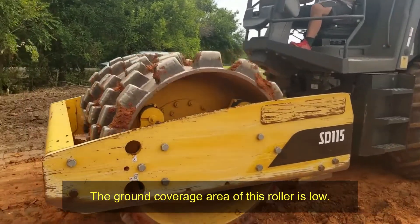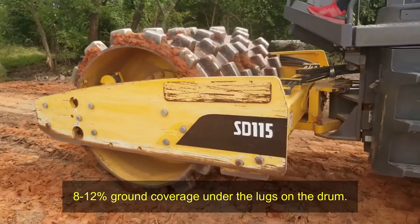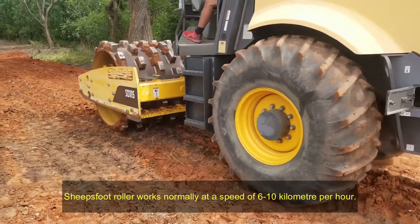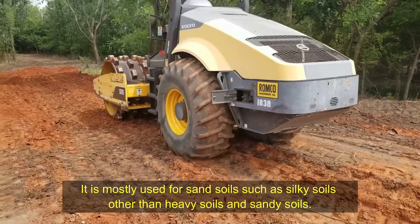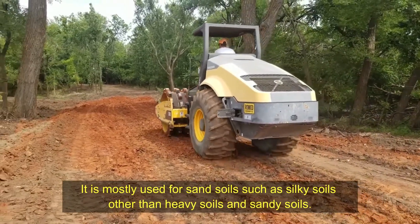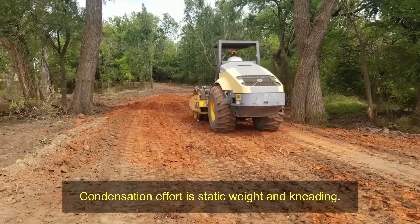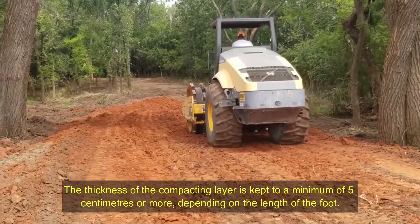Characteristics of sheepsfoot rollers: the ground coverage area is low, at 8 to 12 percent under the lugs on the drum. Contact pressure ranges from 1400 to 7000 kilopascals. Sheepsfoot rollers normally operate at a speed of 6 to 10 kilometers per hour. They are mostly used for fine soils such as silty soils, rather than heavy or sandy soils. The compaction effort is applied through static weight and kneading.